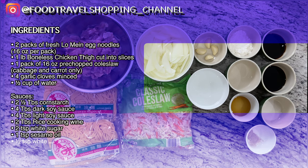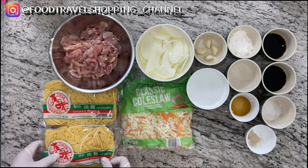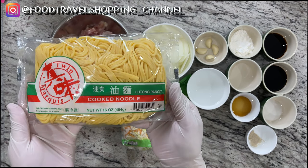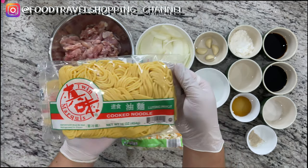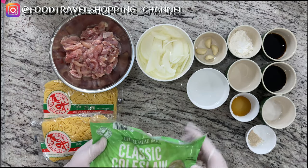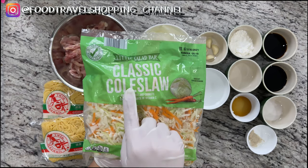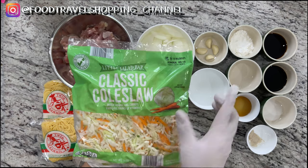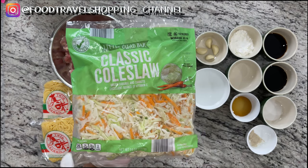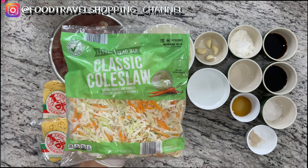Here are the ingredients to make our Chinese takeout chicken lo mein. I have one pound of chicken thigh, and you want to cut it into strips. This is fresh lo mein noodle — something you can get at a Chinese supermarket. If you want this to be quick and easy, definitely get the classic coleslaw mix. It is already cut with your carrots and cabbage. I got this at Aldi. This is a great buy — cabbage and carrots already cut for you.